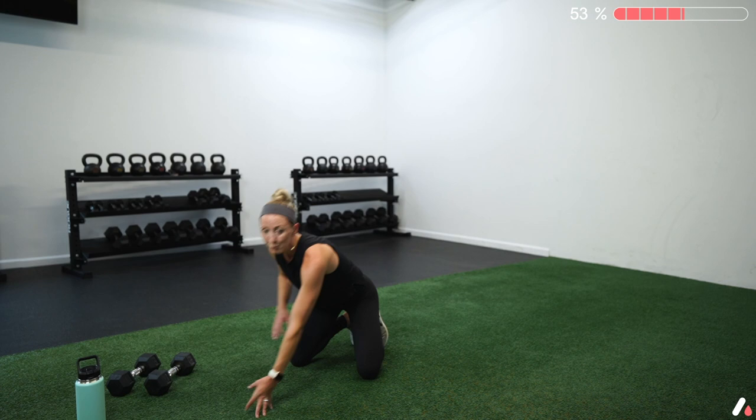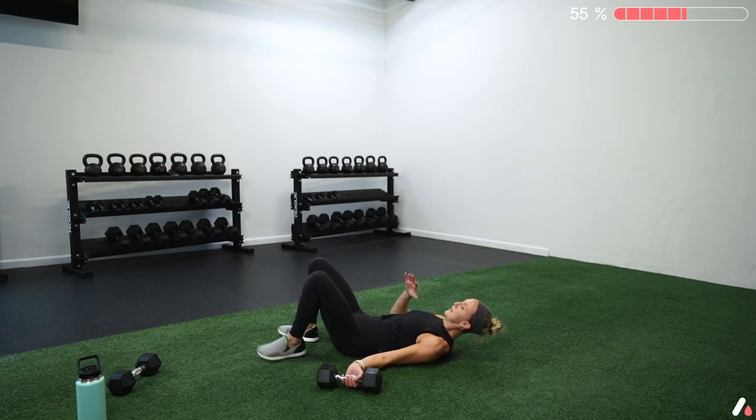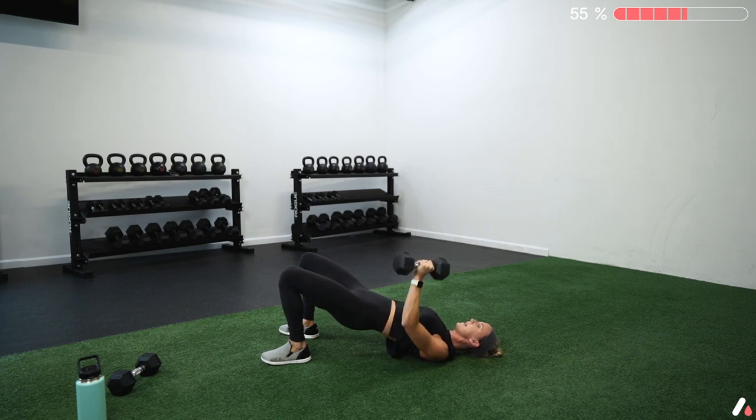We're going to start with a circuit of four exercises, 25 seconds of work and 15 seconds of rest — much faster paced than the previous 45-second intervals. Four exercises, three rounds through, 25 on, 15 off. We'll start with a glute bridge single-arm floor press — left side for round one, right side for round two. You'll be on your back with your shoulder pinned down and back, bridge your hips up as the start position, then keeping hips high, press and lower back down.